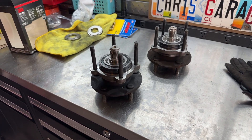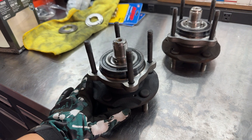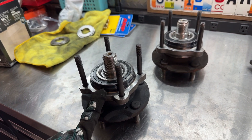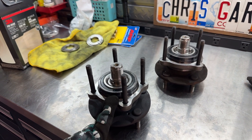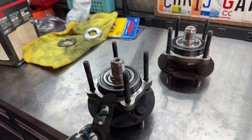Welcome back to the channel. Today I'm going to be doing some more maintenance — unfortunately more wheel bearings, more front wheel bearings. I did these before and there's a DIY on my channel. Today's lesson is: don't buy Chinese wheel bearings.